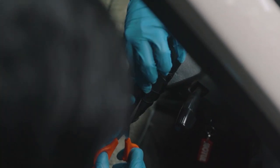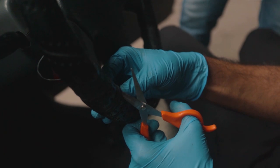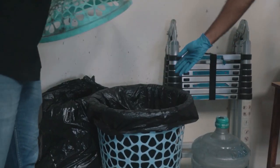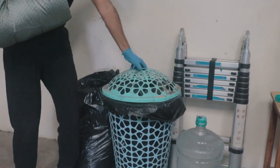Before getting on to cleaning the car, we whipped out the scissors and removed the dirty steering wheel cover and seat covers, since we had no clue how long they had been on the seats or how long they hadn't been washed. So we removed the seat covers and, well, threw them for good.